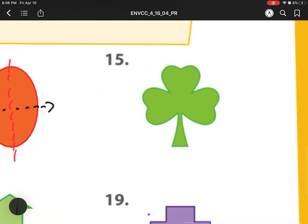For number 15, we have a clover. I can split it down right there — that's my only line of symmetry. Any other way, the top part won't be the same as the bottom, or the left won't be the same as the right. So this one is a yes, but it has just one line of symmetry.